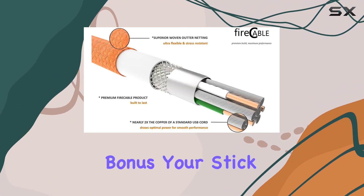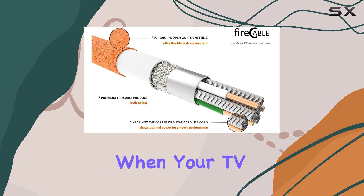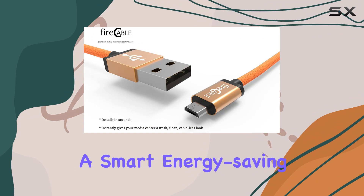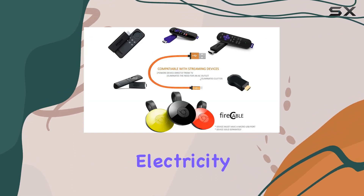The auto on/off function is a money-saving bonus. Your stick powers down when your TV is off and springs back to life when you power your TV on. It's a smart energy-saving feature that can also help reduce your electricity bill.